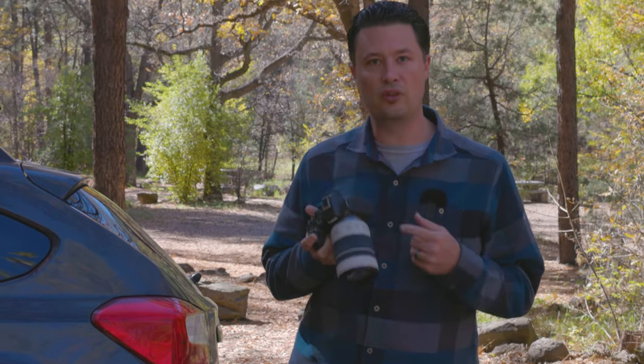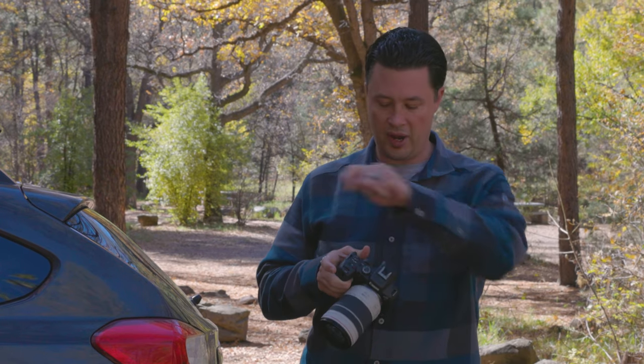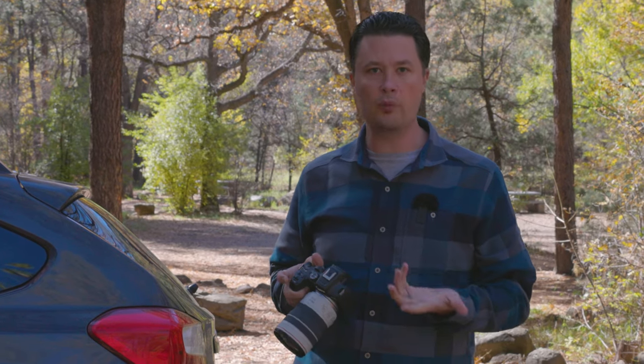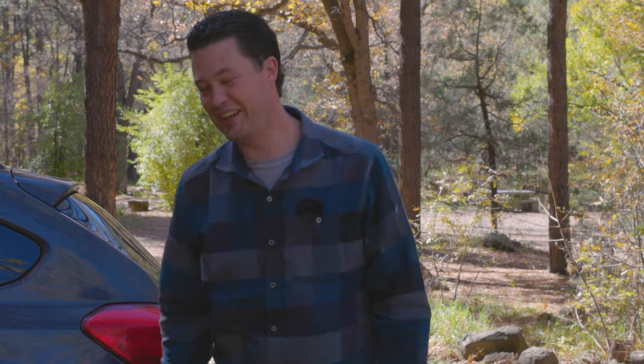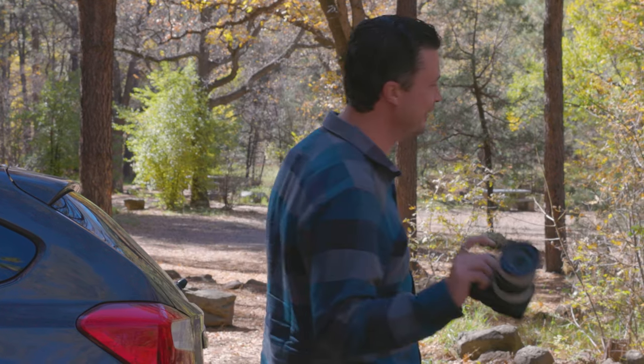I realize I still don't have a strap. Well, it comes with a strap, but I didn't keep it. I ordered one and it's not here yet — it's supposed to be here tomorrow. Okay, we're going strapless today.